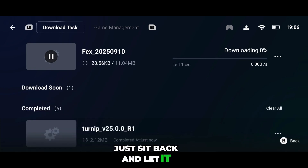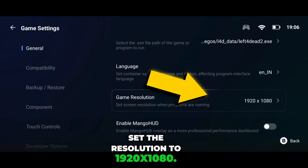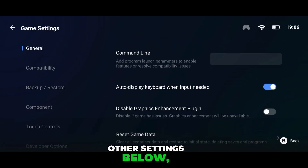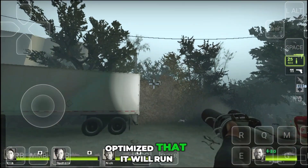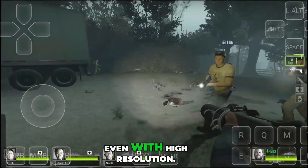Now here's the important part. If your device is high-end, set the resolution to 1920x1080. Or, if your device is low-end, simply go with 960x544. Don't touch the other settings below, just leave them as they are. The game is so well-optimized that it will run smoothly on almost any phone, whether it's a basic low-end device or a Snapdragon 8 Elite flagship, even with high resolution.